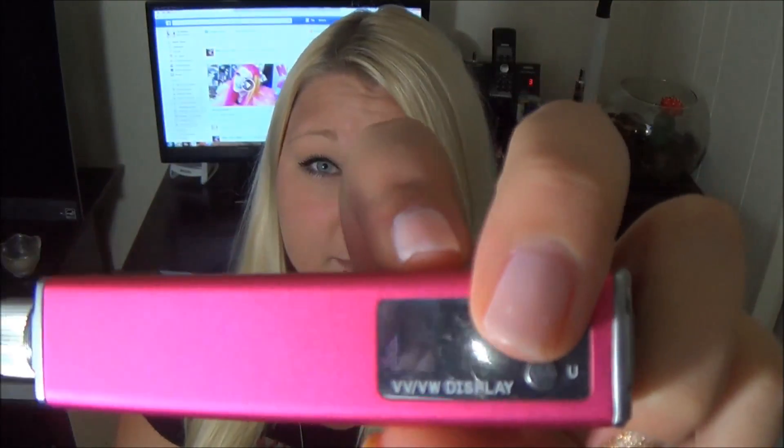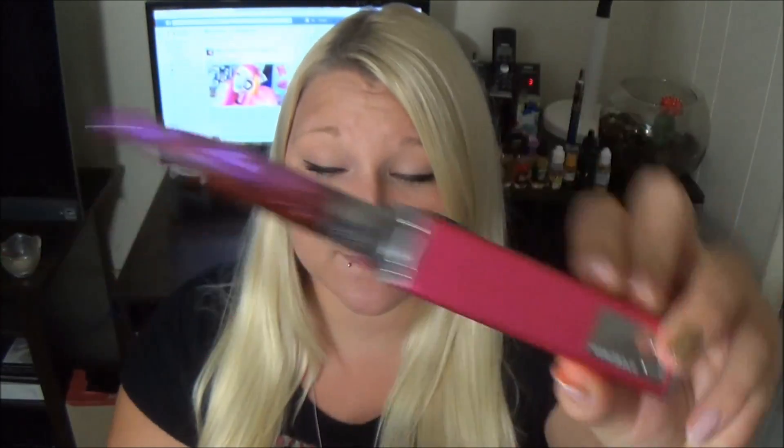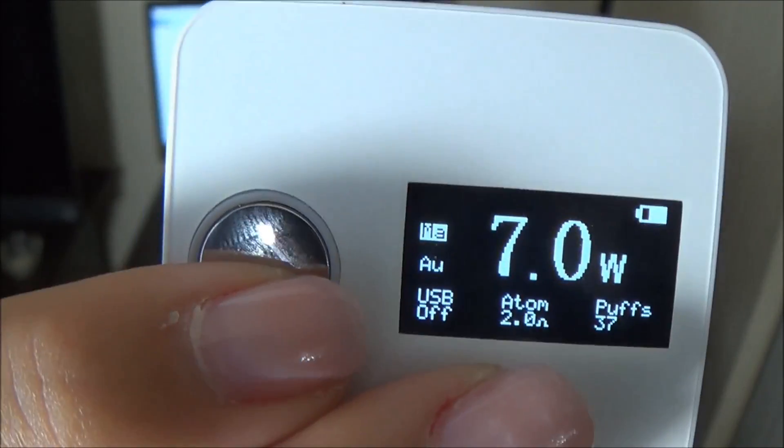The MVP's screen displays ohms, puffs, wattage, voltage, and battery life. The ePower 3's screen displays a lot more than that. They are both variable wattage, variable voltage devices. The ePower 3 goes from 3 to 6 volts and 3 to 15 watts. The MVP goes from 3 to 5 volts and 6 to 11 watts. Both devices change their voltage by 0.1 increments and wattage by 0.5 increments.